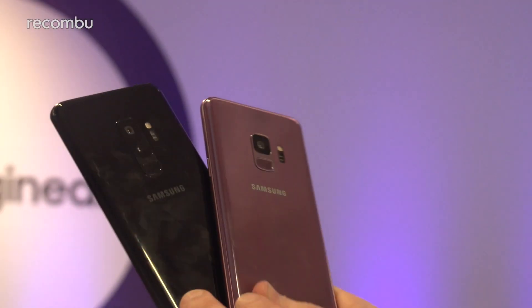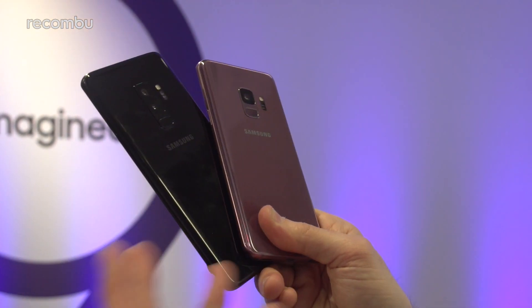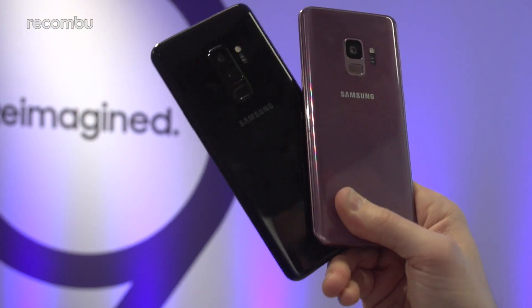Flip around to the back and you'll see they both rock this lovely glossy finish, just like the S8 and S8 Plus as well. You can get them in the same hues: black, blue, or lilac purple — which is our particular favourite — as you can see with the black here on the S9 Plus.